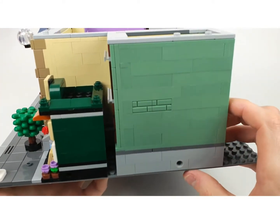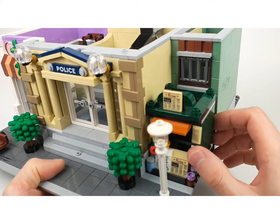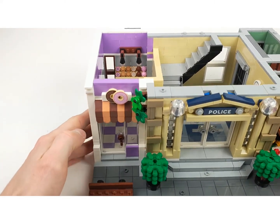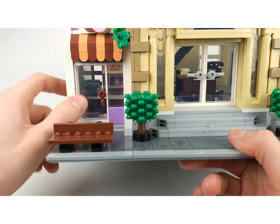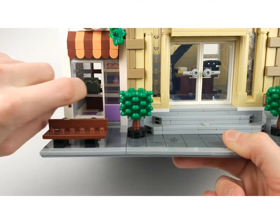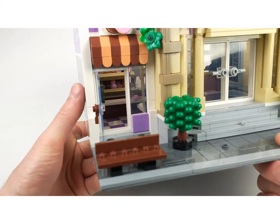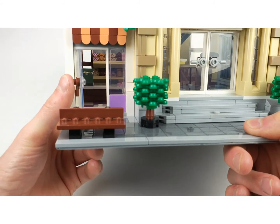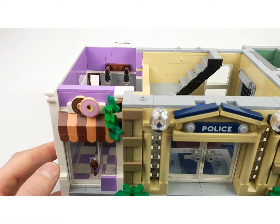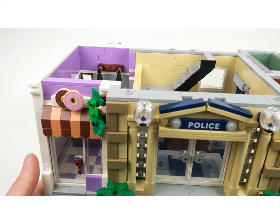There is a gap in between which makes sense because this is a separate build. Here you have the entrance to the donut shop. The door can be opened like this and there is a cash register. You can see there are some planks with donuts - I think these are upside down cups or something - at the front you also have these printed donuts.